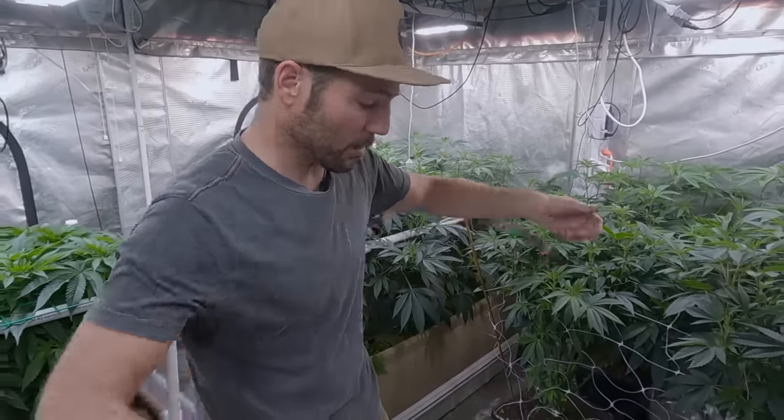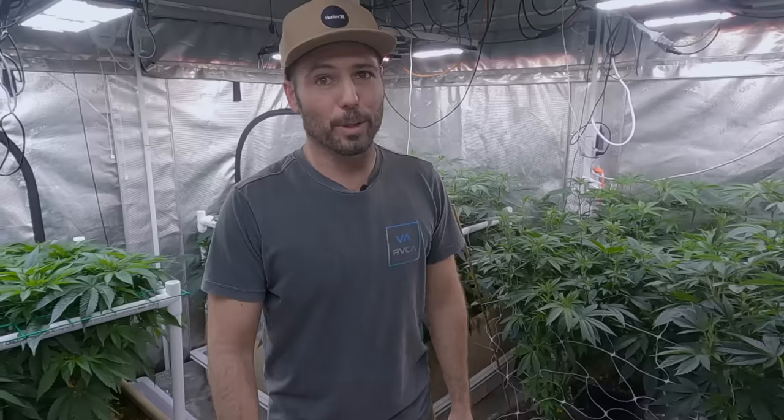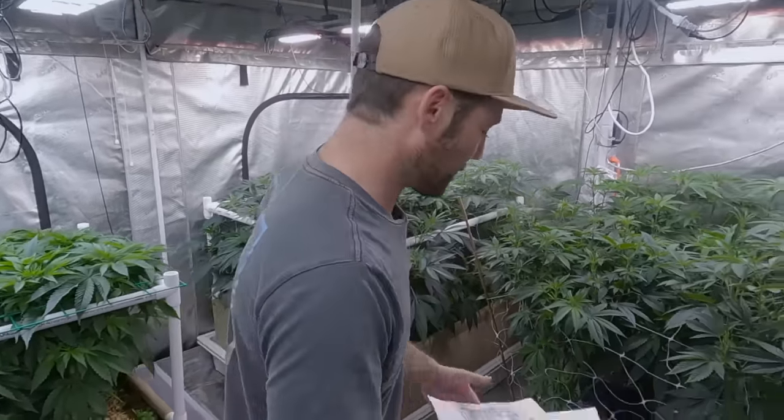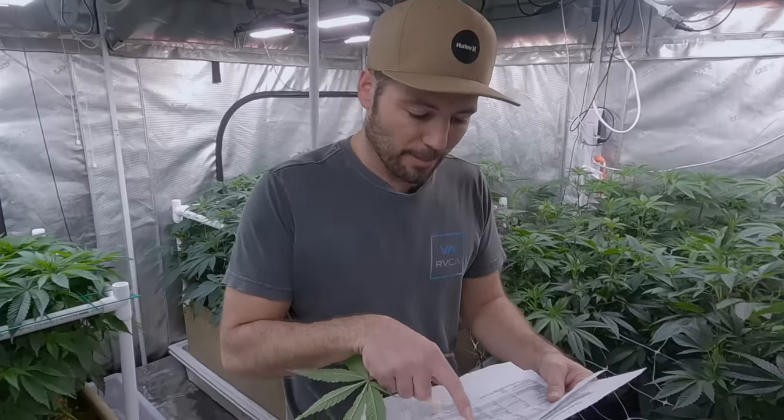We're starting to get what we want out of the autopots, which means I know it's possible. This is our first try. I think we can get better at this and it might be totally viable. I also heard they're making a bigger system with fabric pots, which would be all the Build-A-Soil way — and I'm excited to try that. Maybe I could even use the grassroots pots with the plastic liner.